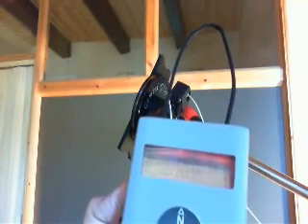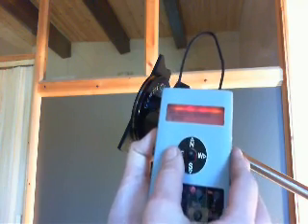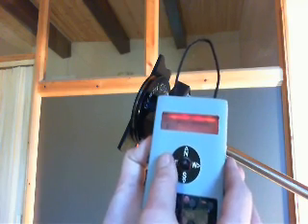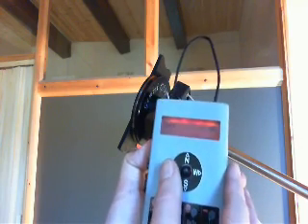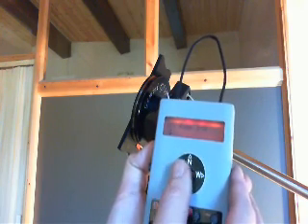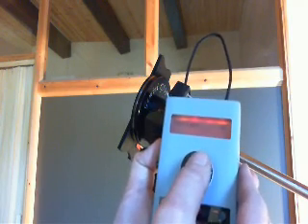Now we exit from the mount parameters and have a look at the user parameters. Click on setup, user parameter and let's look at the maximum go to speed, which should be about 6000 for right ascension and 7000 for declination. The next important parameter is ramp, which should be 1 for right ascension and 2 for declination. Backlash is best left to 0.